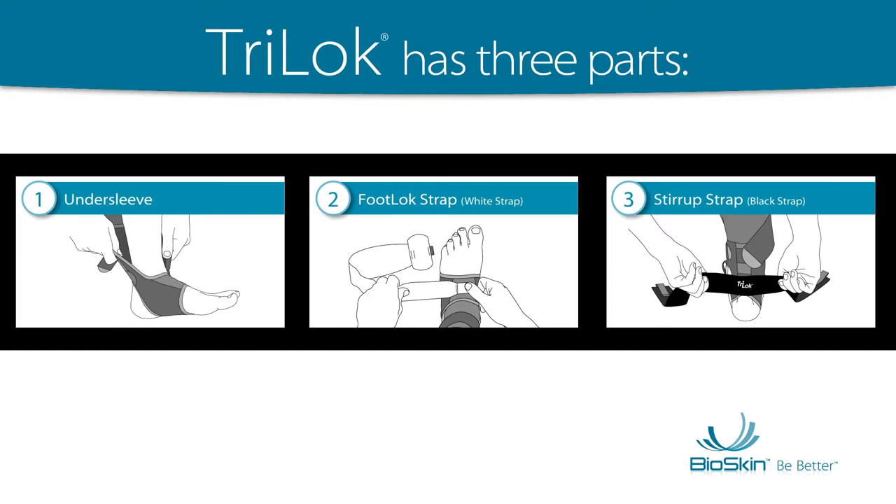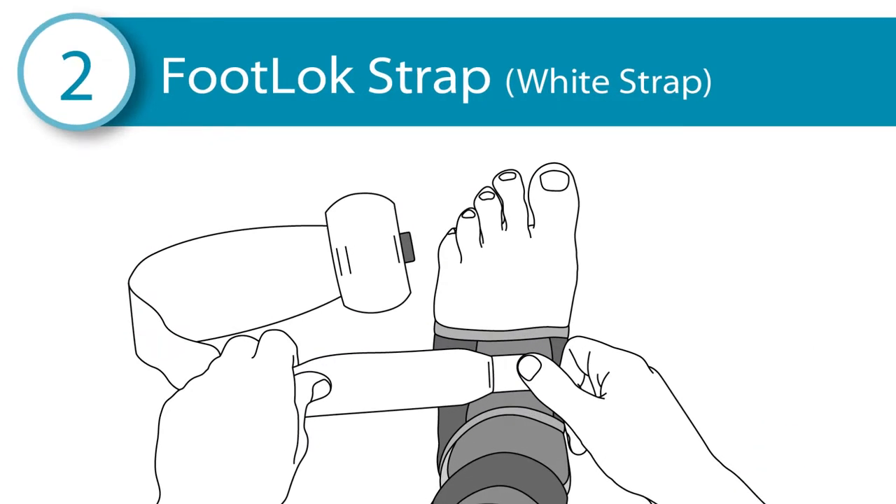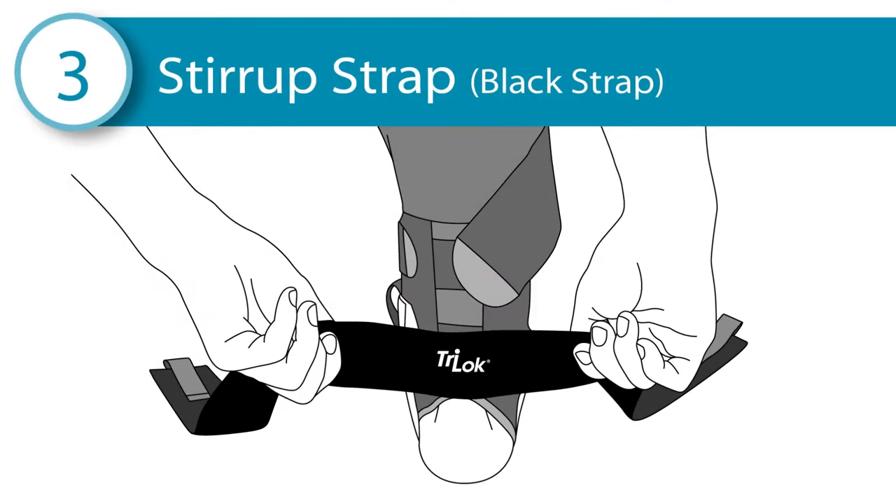The Tri-Lock has three parts: the Undersleeve, the White Foot Lock Strap, and the Black Stirrup Strap.